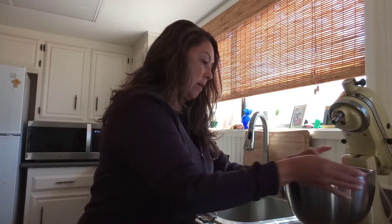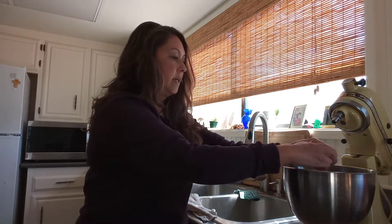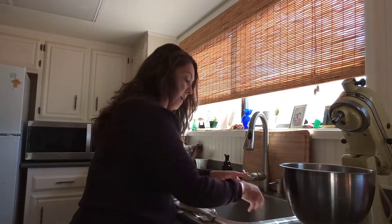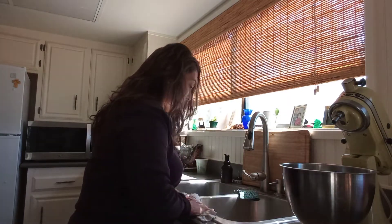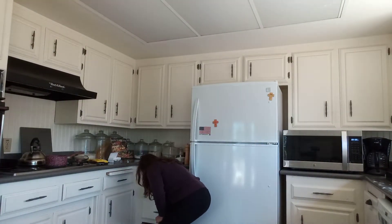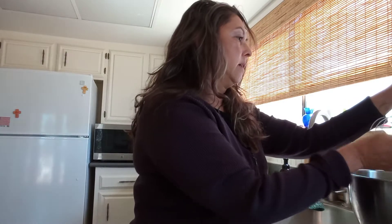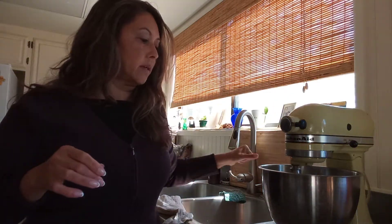First you want to put all your wet ingredients. We're going to put two eggs — I'm going to crack them and I need my mixer. So we're going to go back and get my mixer. You always want to keep it locked and start it at a slow speed.